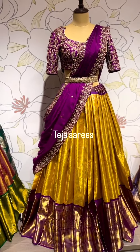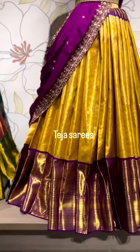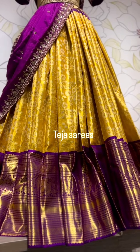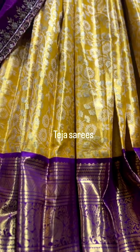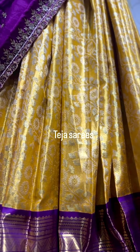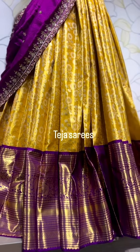The next one is another very popular combination — a beautiful golden yellow with a purple color. The lehenga has a beautiful big border, around 13 inches at the bottom, in a rich contrast purple. Check the detailing on the body part — it's a beautiful golden yellow color with completely silver zari creeper weaving design all through the body.